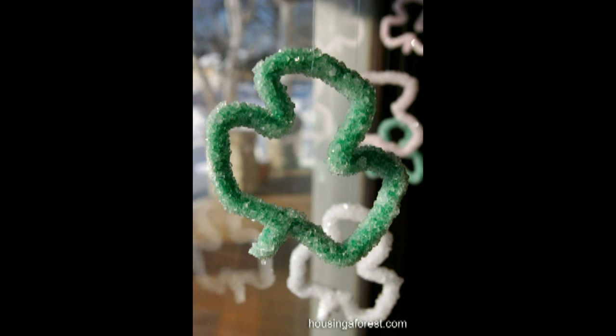Here's a fun overnight craft for the kids from housingaforest.com. Make your own shamrock shaped crystals from borax and water. It's super cool!